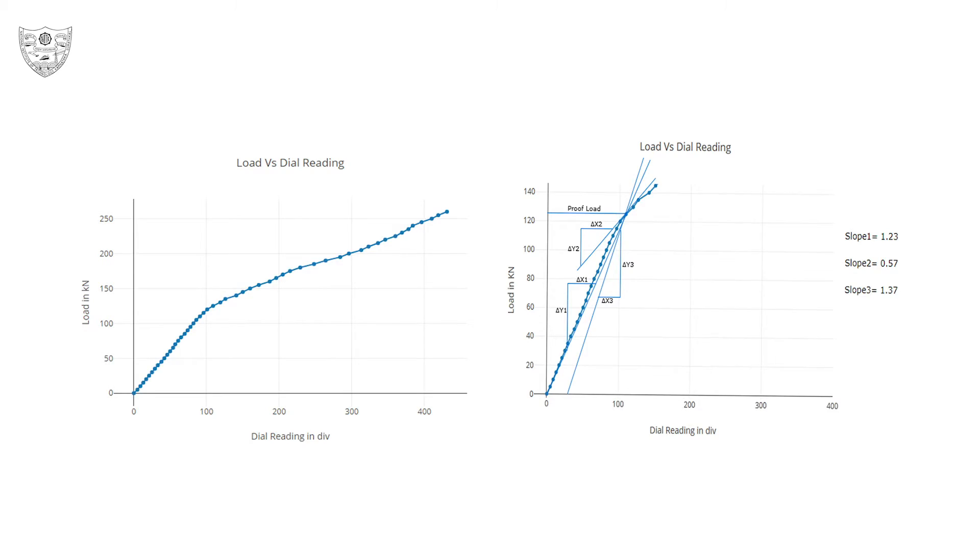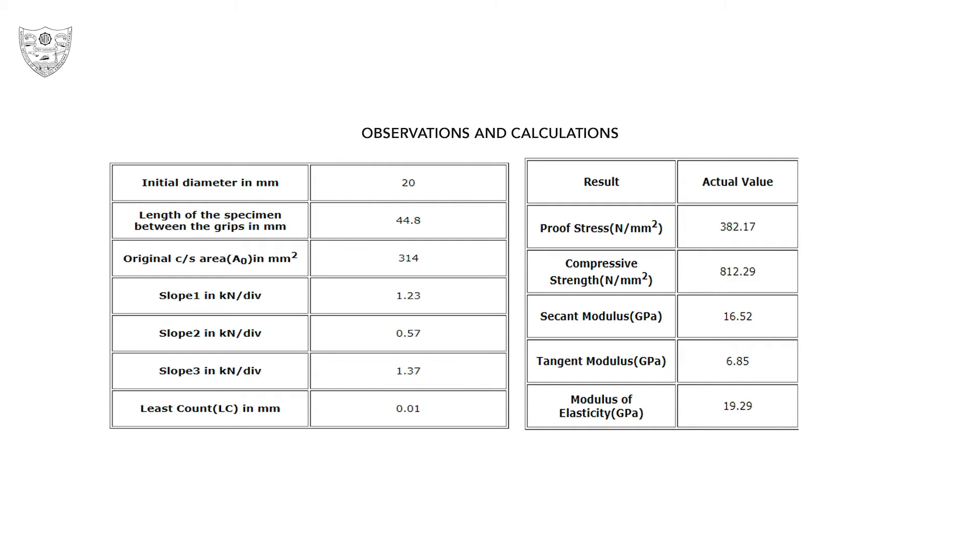The graph is plotted for load versus dial reading. Using the observations, calculate proof stress, compressive strength, secant modulus, tangent modulus, and modulus of elasticity.